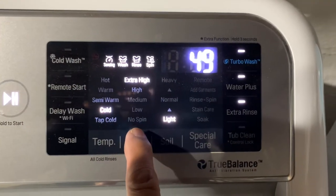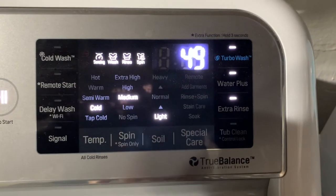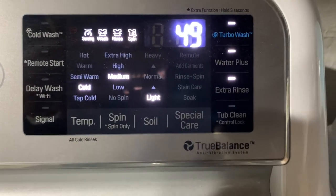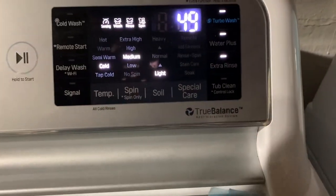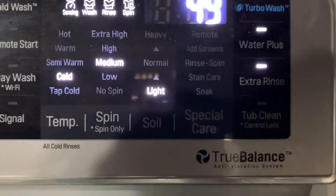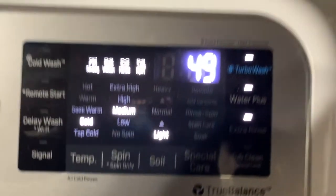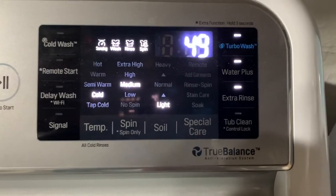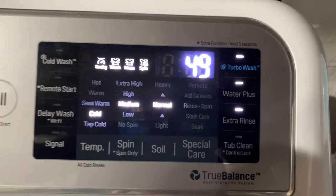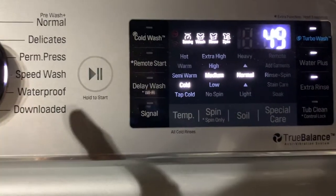For spin, I'm going to go medium so it doesn't pull my clothes too much, because I have dresses, shirts, and things like that. But if you're only doing jeans or whatever, you should do high. For soil, I'm just going to go ahead and leave it at normal.